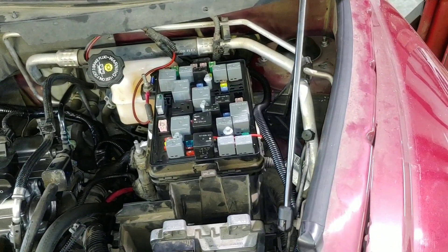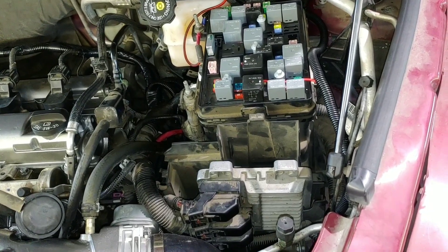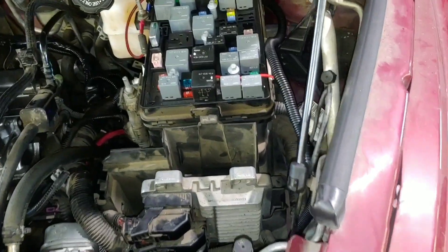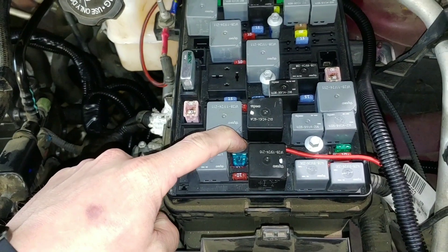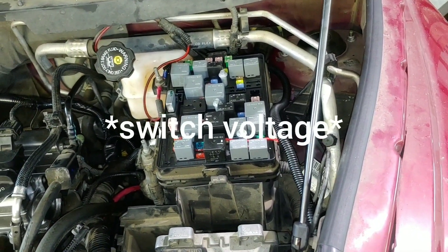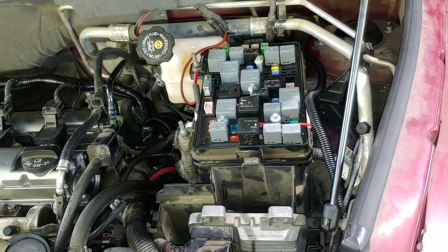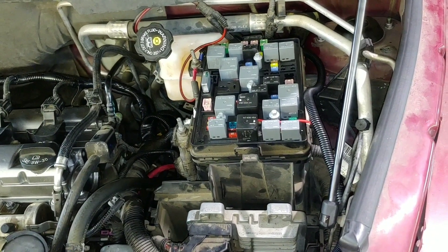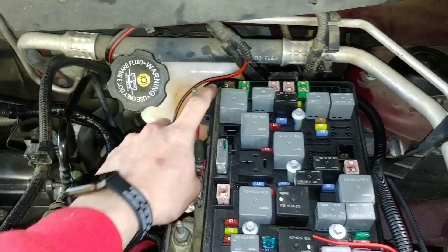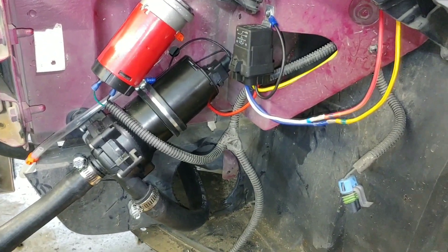One thing ZZP does not mention in their instructions is which ABS fuse to tap into for the intercooler pump — it is this one right here. You'll have to run a relay off of it. Just use that as your source voltage because if you don't, it'll actually back-feed the ECM, and when you shut it down it'll continue to try to run for a few more seconds. Got main power coming off here, routed down, and I went ahead and put the relay — it is a waterproof relay — down there with the intercooler pump itself.